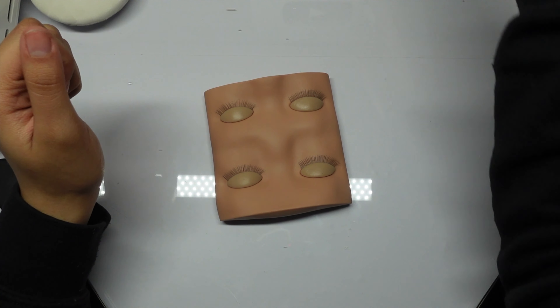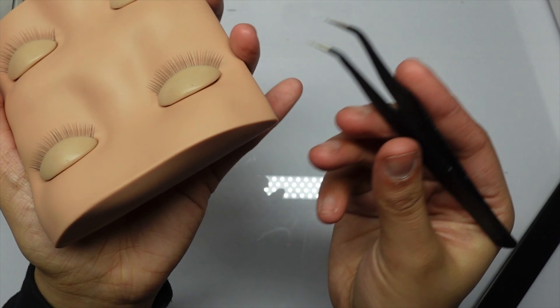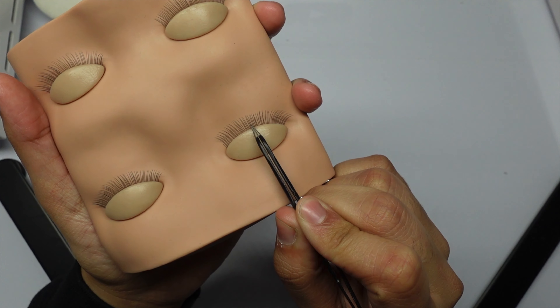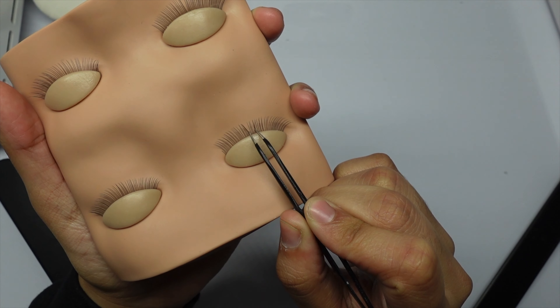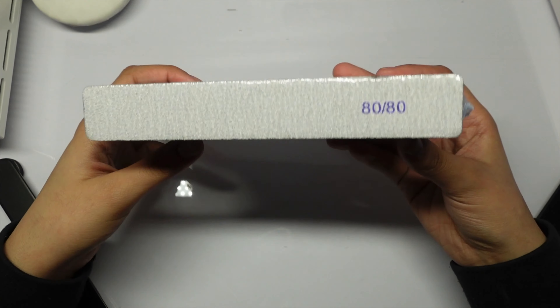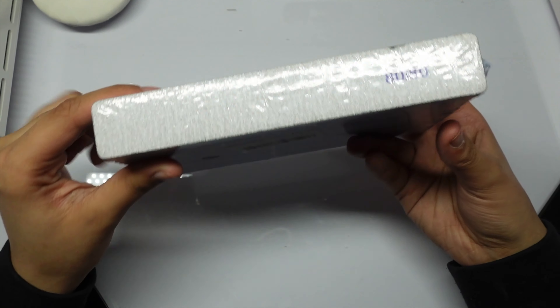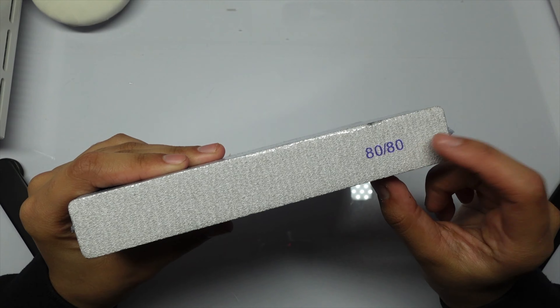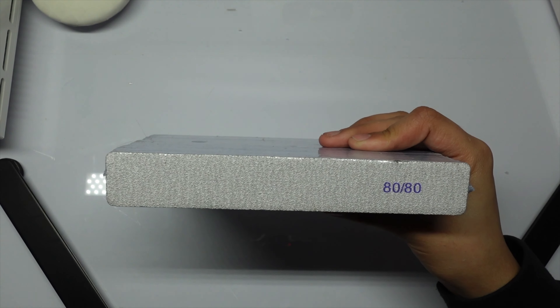I also got something that works as both isolation tweezers and a nail sequin grabber. Next I got 80 grit nail files — 25 of them, very affordable. I recommend the 80 grit if you want that crispy square or coffin shape — it really gives that clean, crispy look.